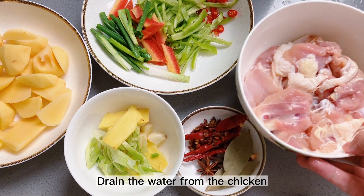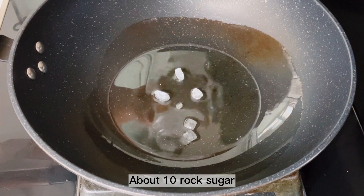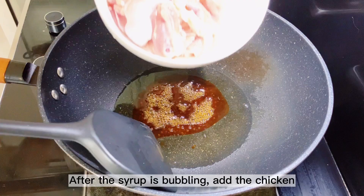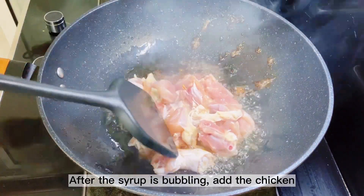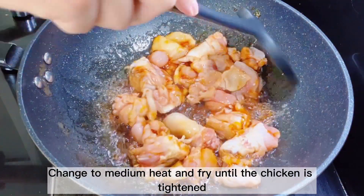Drain the water from the chicken and add a little wine to remove the smell. Add about 10 pieces of rock sugar over small fire, slowly fry and melt. After the syrup is bubbling, add the chicken. Change to medium heat and fry until the chicken is tightened.